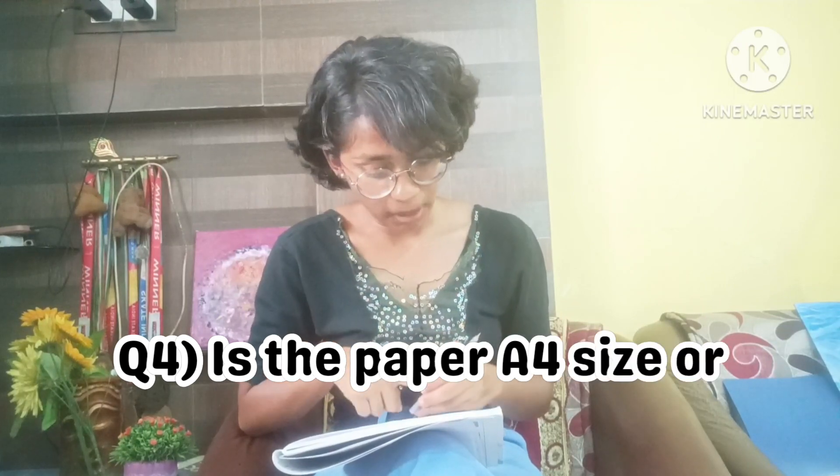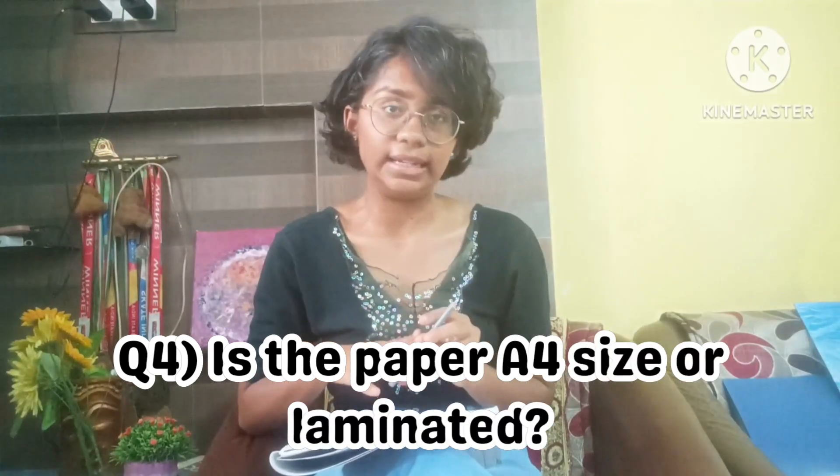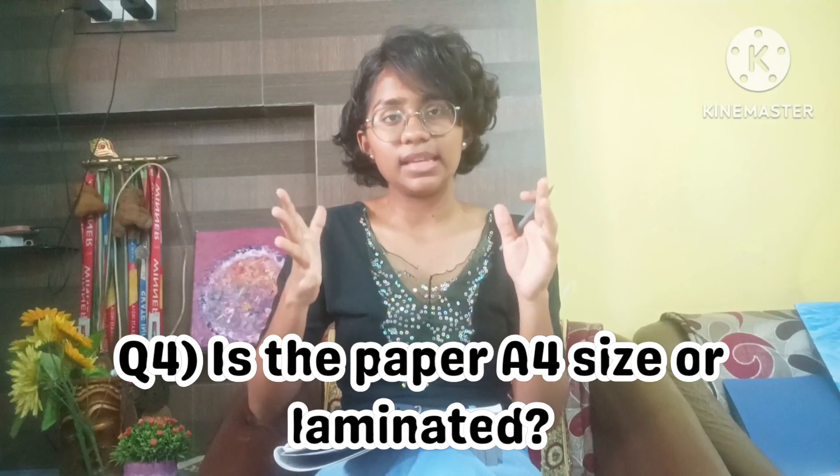The fourth question is: did you use the photo on A4 paper or did you laminate it? I basically edited all the written content — the date, name, and photo — in an A4 document, then went to a nearby print shop, printed it on normal paper, and then laminated it. I did not print it on glossy paper or photo paper — just a normal printout, then laminated.